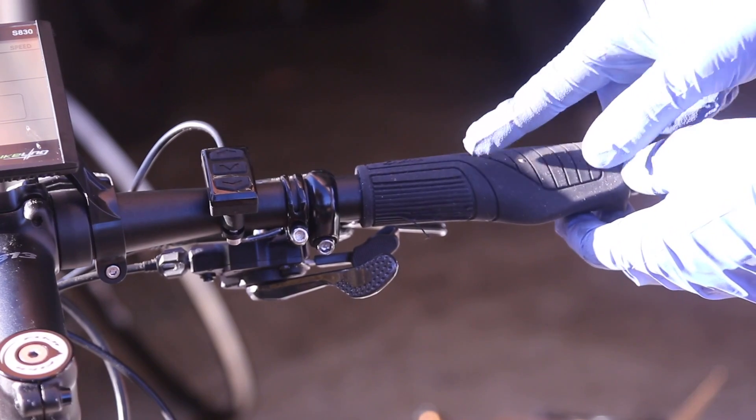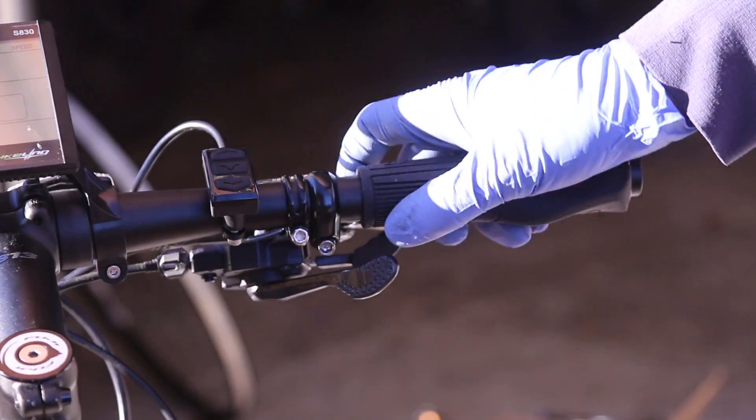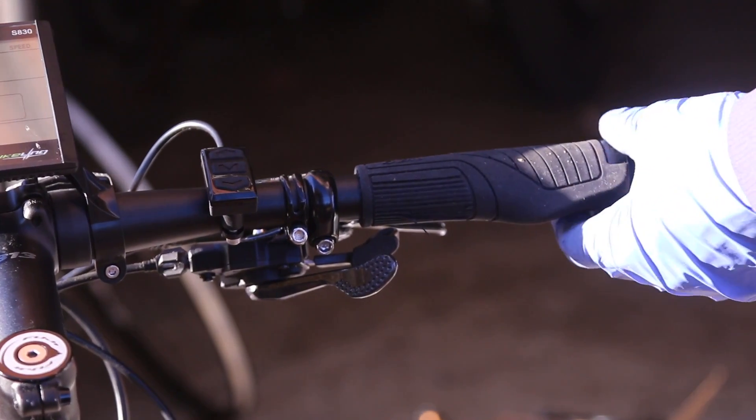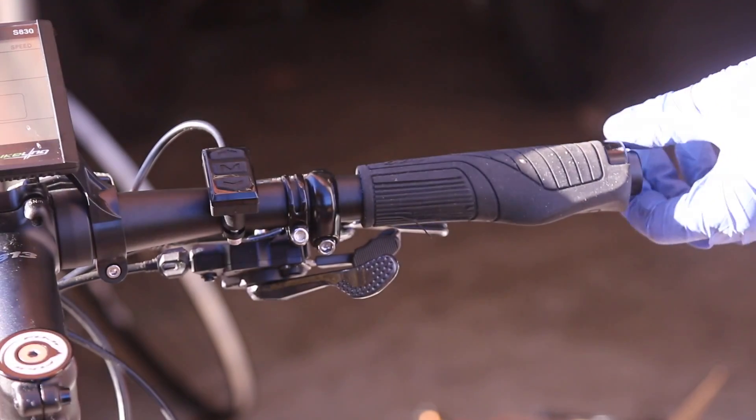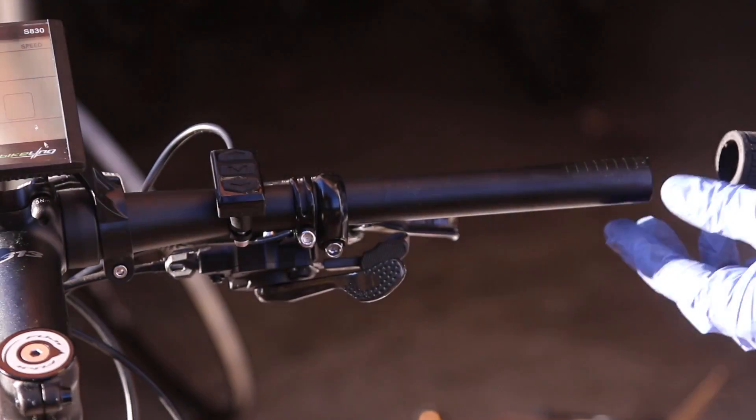We're going to have to remove this hand grip because we're going to have to put a thumb throttle. The best thing for this is just to slide it all out and slide the grip out.